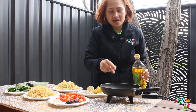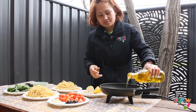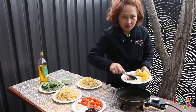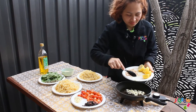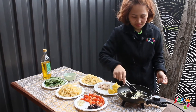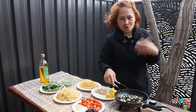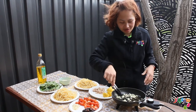Heat the pan and add some oil — we use olive oil. Add a bit more, then add some garlic. Make sure you stir them. When you can smell the aroma of the garlic, it means it's ready for the next ingredient.